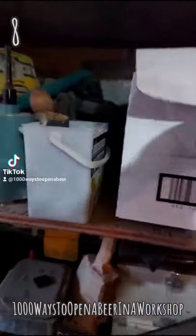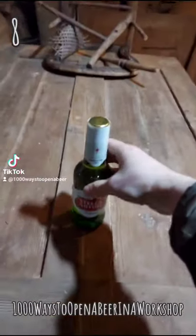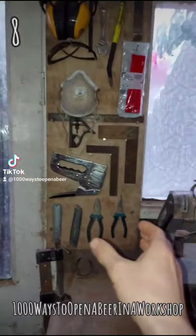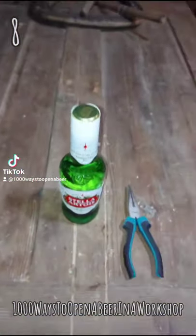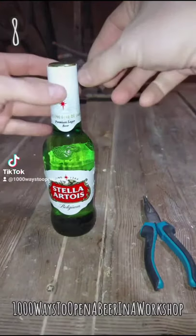First you need to get your beer out of the box. Then you'll need a pair of long nose pliers. Unlike combination pliers, these have a long thin nose which makes them ideal for gripping small objects and reaching awkward places.